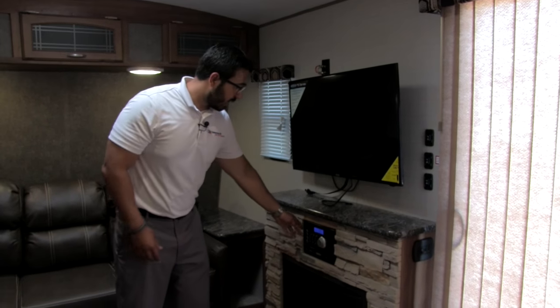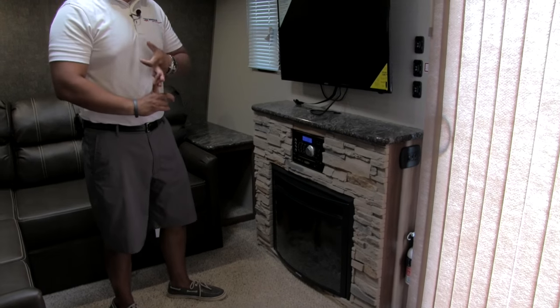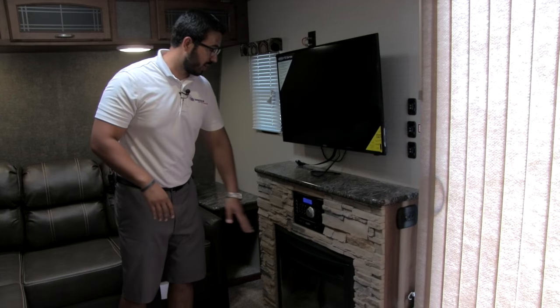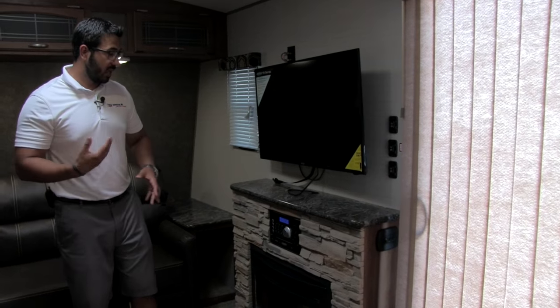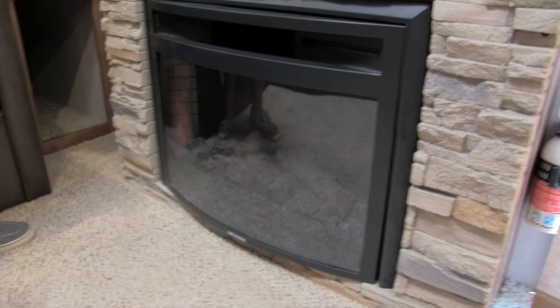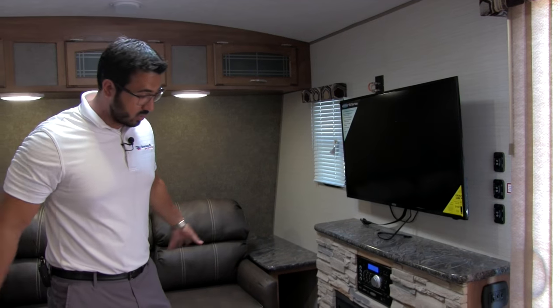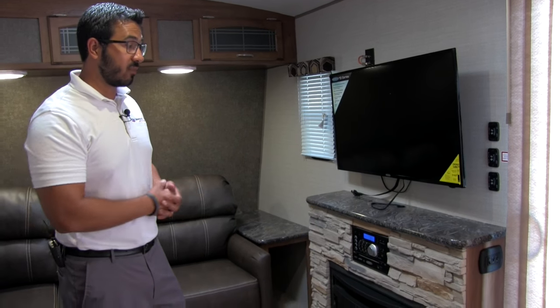The multimedia center tucked away right here is a radio, CD, and DVD player — so if you want to watch a movie, no problem. It controls the different zones of speakers. Underneath is the fireplace. I love the fireplace — not only is it very aesthetically pleasing, but it's also an alternate source of heat. If you don't want to use propane and you want to use electric, maybe where you're at you don't have to pay for electric, this is a great essentially free source of heat. It does a great job of taking the chill off in this space.